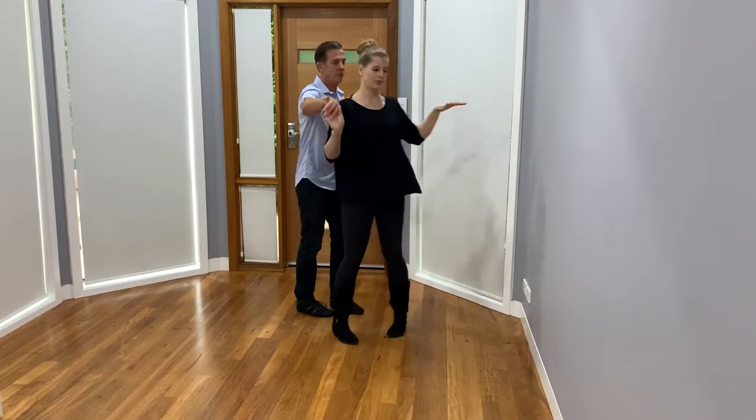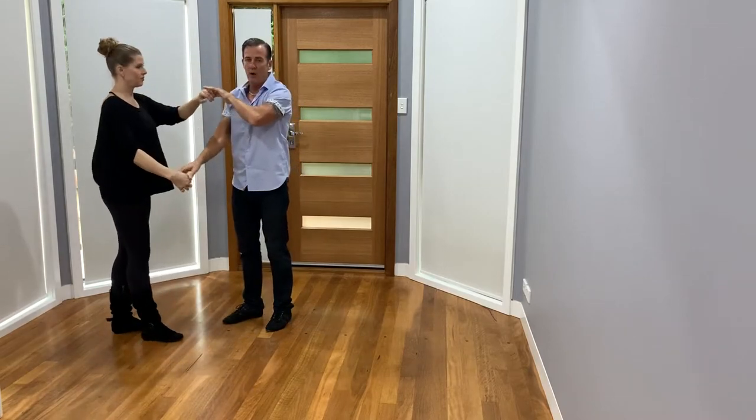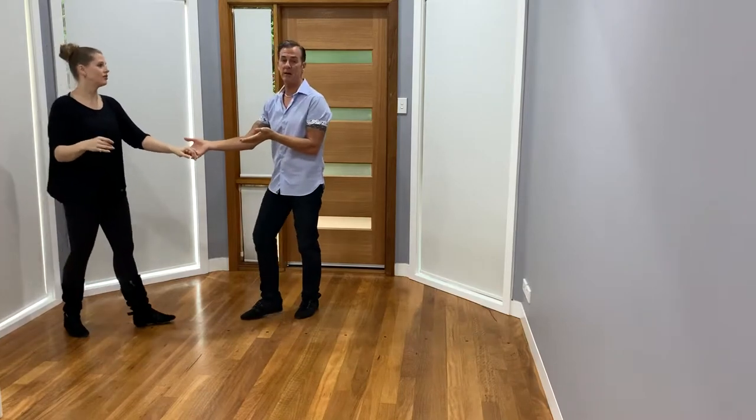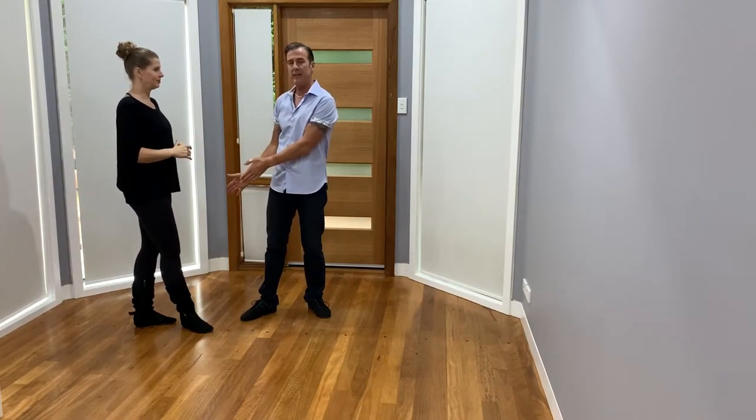We'll demonstrate that. One, two, three, four — one, two, three, four — one, two — and then I would just hold there, step out and go. I do the male advanced footwork when I get to shadow and when I get to the end of the pattern.